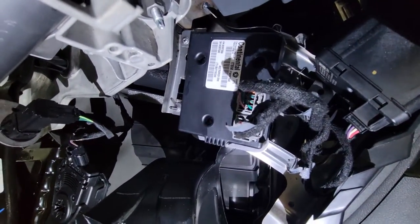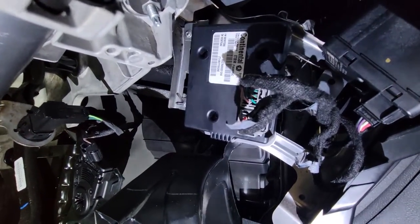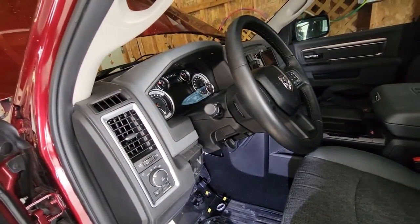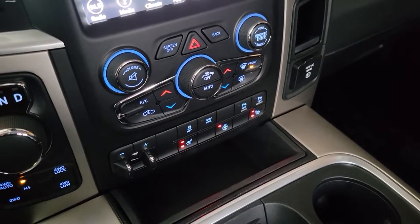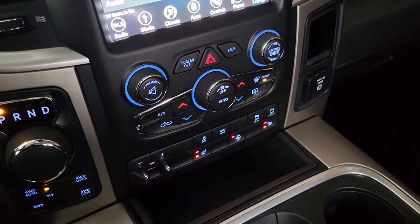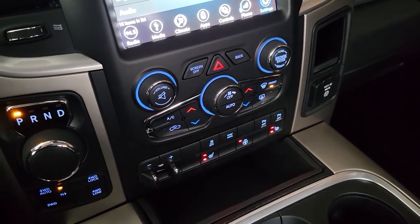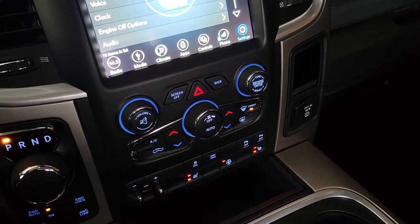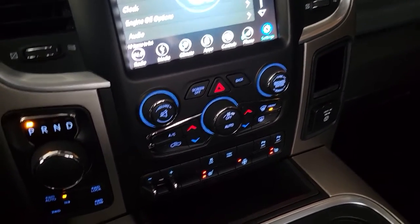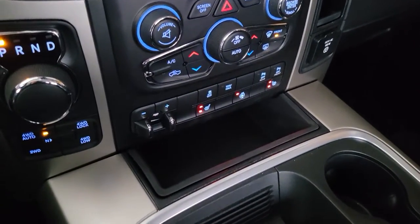Now it's just a matter of reinstalling everything we had taken off. I have everything put back together — I just reversed everything I did taking it apart. All of the screws went back in, and all of the trim and the bins are back in place.